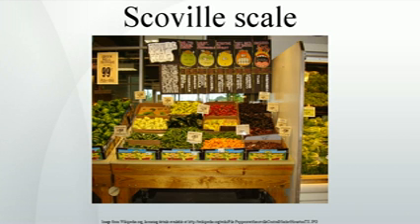List of Scoville ratings. Scoville ratings of peppers.